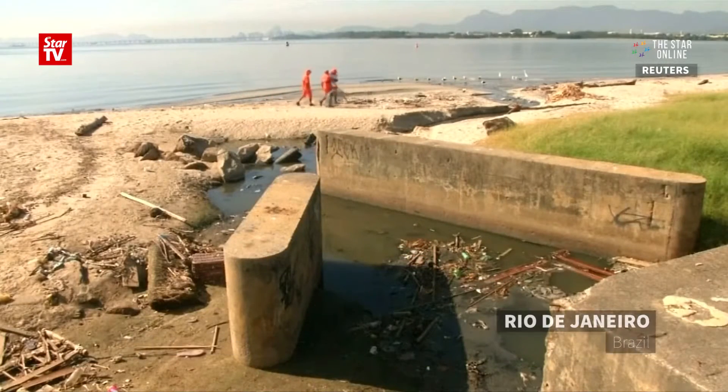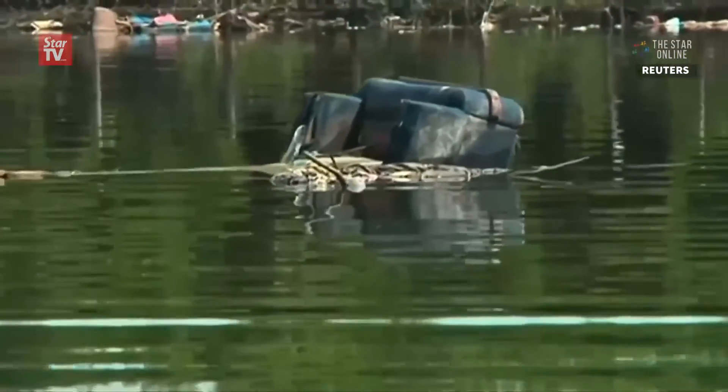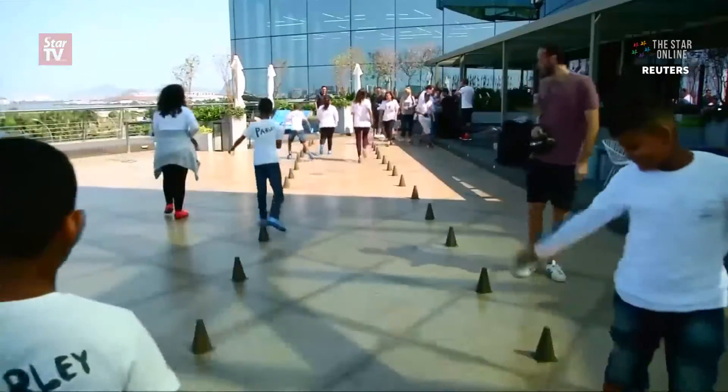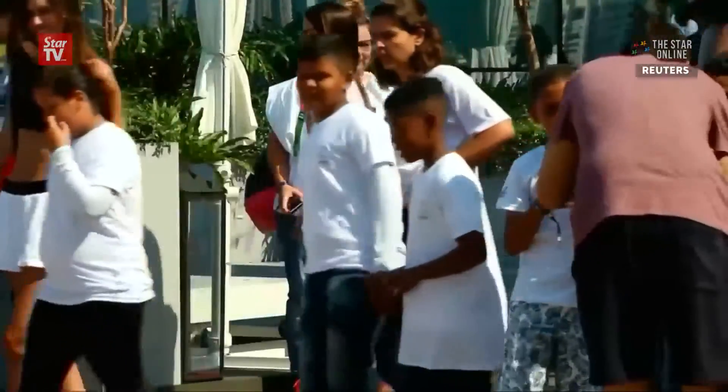While the waters around Rio de Janeiro have gotten a lot of negative attention during the 2016 Olympic Games, one organization has been working to try and change the attitude of locals towards waste and the ocean. Parley for the Ocean teaches kids in Rio about the importance of clean water and what they can do to help protect the world's seas.